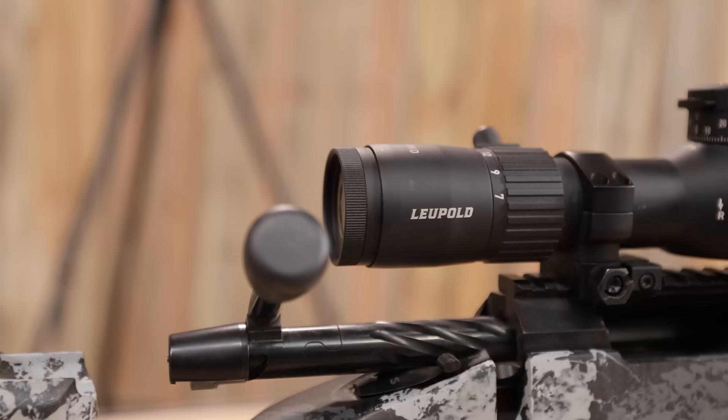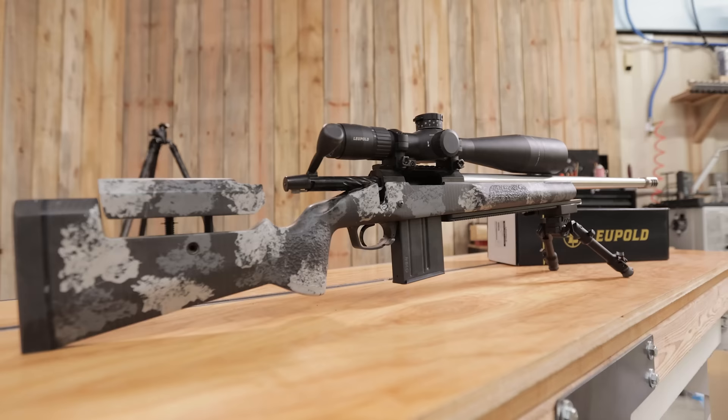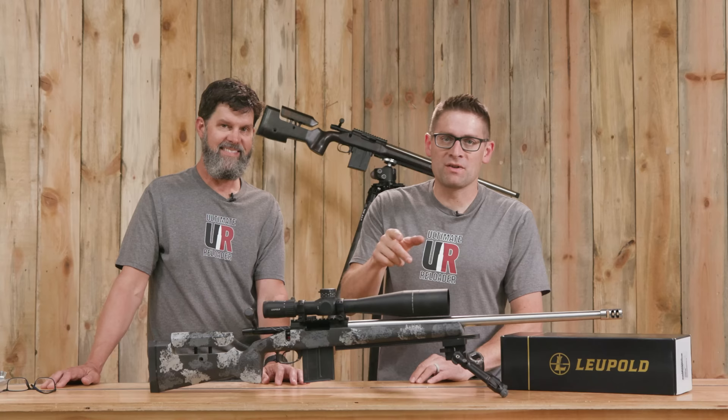If you're interested in the Leupold Mark V HD, you're going to want to check our two-part series starting with this video.